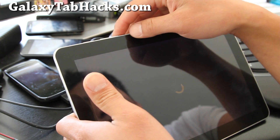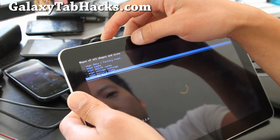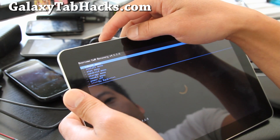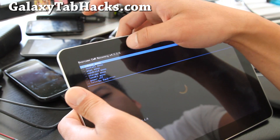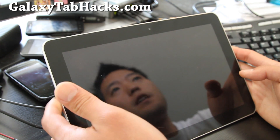That will wipe the battery stats, so it will reset it. You shouldn't have a problem with your battery going weird on you. Reboot — reboot system — and you should be all good to go.